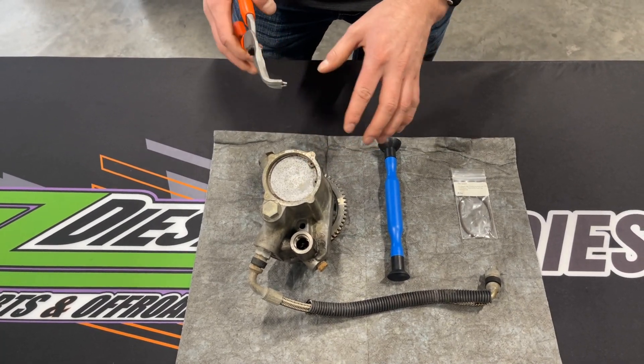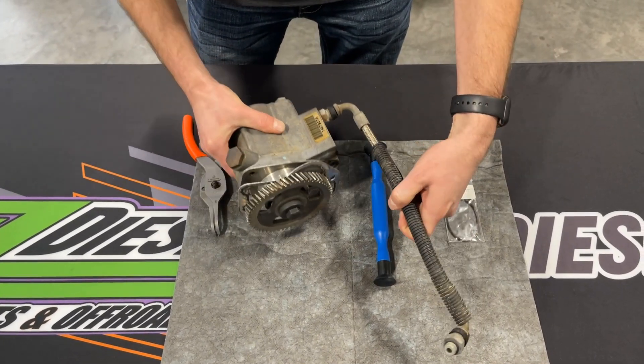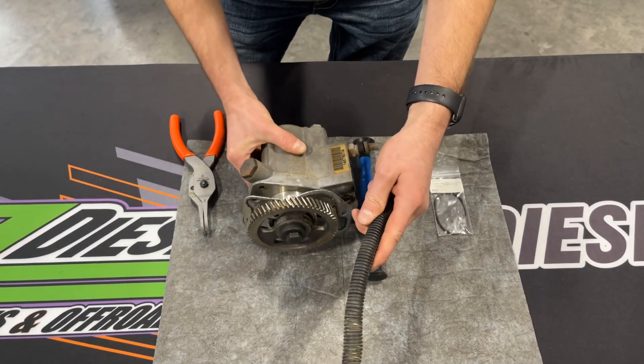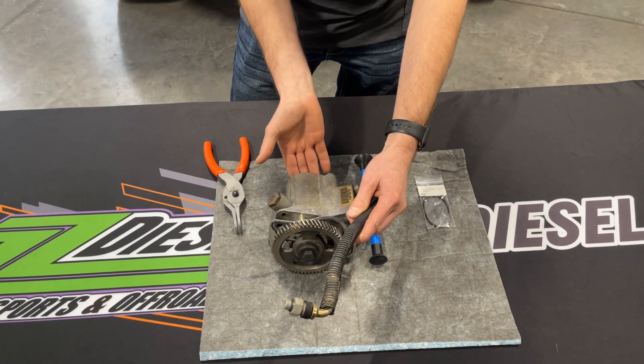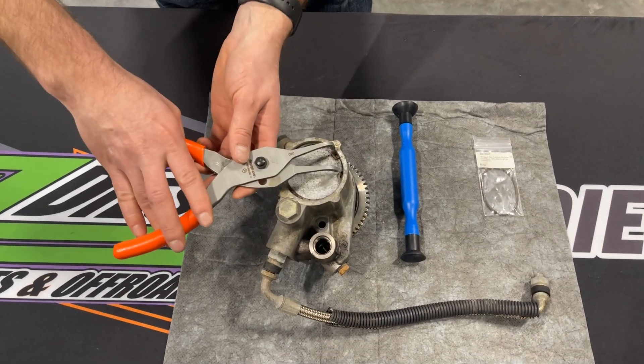This job can be done in the truck. Obviously, if the pump is sitting in the truck, it's sitting in there like this with your gear. Sometimes you can't access it completely. So if you take your crossover bridge out here and you can't get to your cover, you may have to pop the pump out to change this.